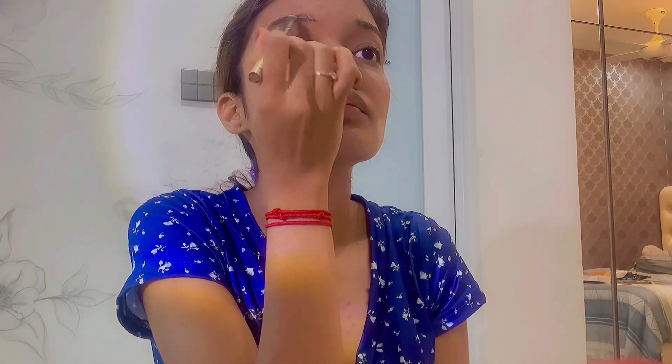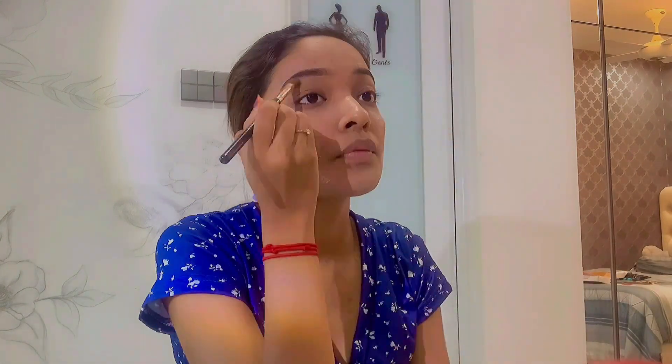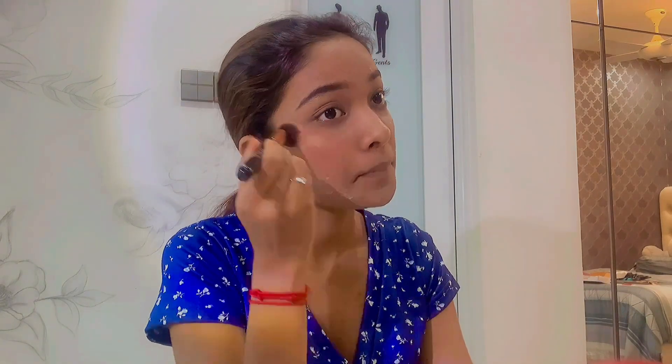Now let's do the brows. I'm using a Morphe eyebrow pencil — I'm not sure if it's original Morphe but I got it as a free gift. I always line my eyebrows and then blend with my spoolie. My eyebrows are kind of uneven because I haven't threaded them, but I'm going to conceal that. Don't forget to blend your concealer or it looks patchy. I'm supposed to add liquid highlighter before loose powder, but better late than never — then I brush out all the loose powder.